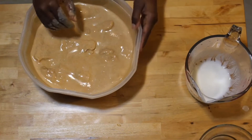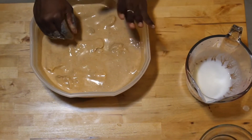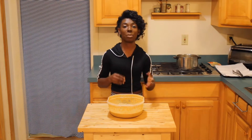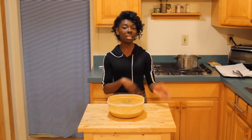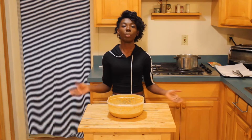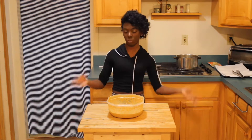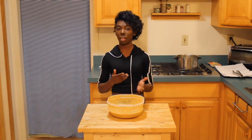Now I'm just going to let this sit in the refrigerator overnight for 12 hours and I'll see you tomorrow. Alright guys, this is day two of the video. Last night I put the chicken in a bowl with the buttermilk and all the good seasonings and let it sit in the fridge for 12 hours overnight. Today we're going to start the breading process.